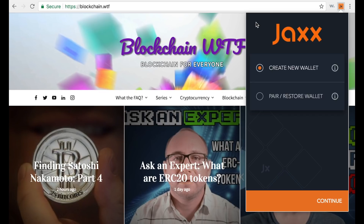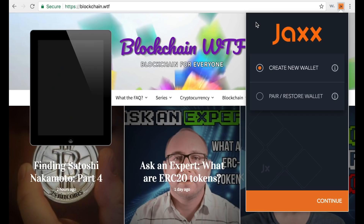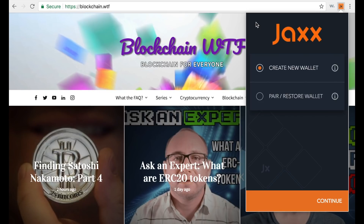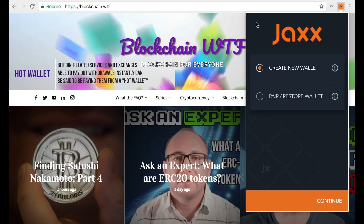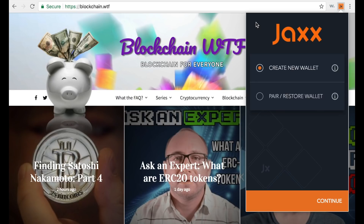As for the type of wallet that Jaxx is: Jaxx is a mobile wallet, which means you can download it on your phone or iPad. Secondly, it's what's known as a hot wallet, meaning it's not used to store funds long-term — it's used to have money ready for transactions. The best analogy is like having cash in your pocket ready to spend, while a cold wallet is like having cash in the bank — not immediately accessible.